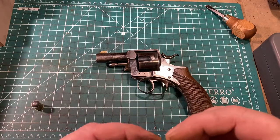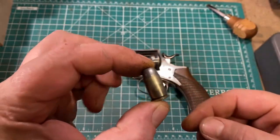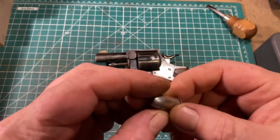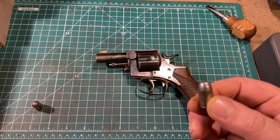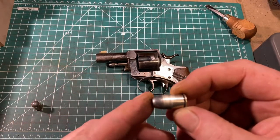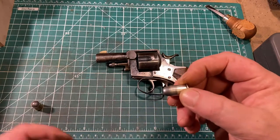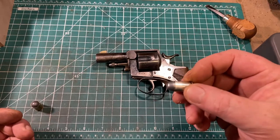Let's talk about the cartridge first. This is .450 Adams — a short, fat little bullet. They look like a cartoon bullet, and I think they're adorable. Since these guns were nitro-proofed in the late 1880s, early 1890s, my typical load is a 215-grain cast lead bullet over four grains of Unique. From this gun, that yields a muzzle velocity of 635 feet per second and around 190 foot-pounds of energy — comparable to .38 loads from a snub nose.